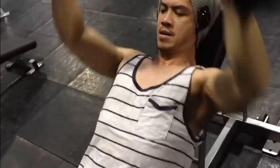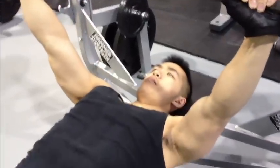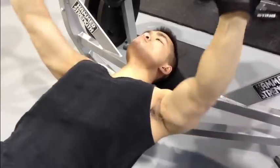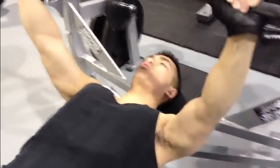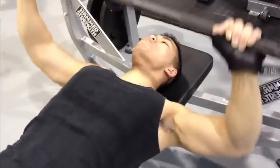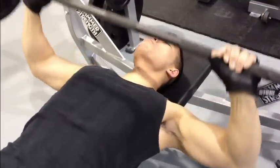Something I see in the gym that I don't like is when people do pressing movements and they arch their back. It doesn't look natural and it doesn't look safe. Try to get your back as flat as possible, because once you arch it you're going to hurt something. You need your back — it's not meant to be bent like that under that sort of loading.